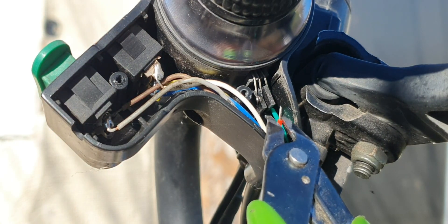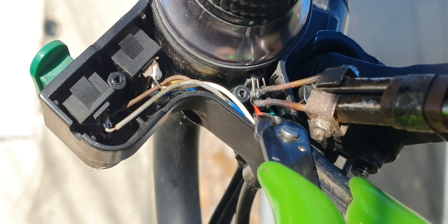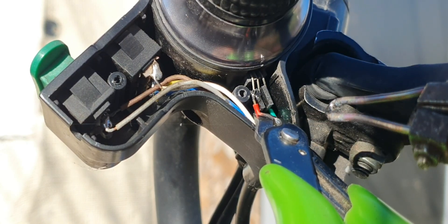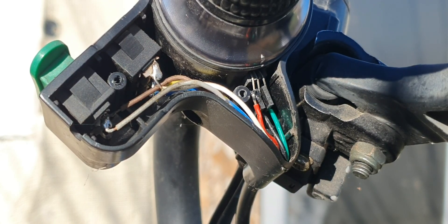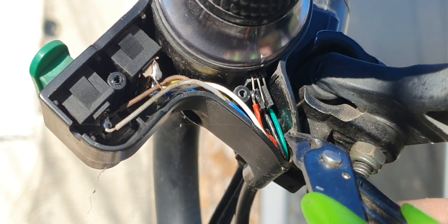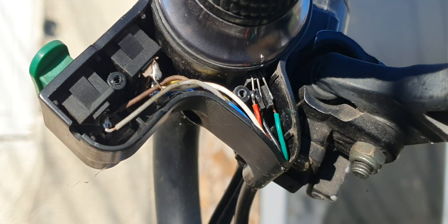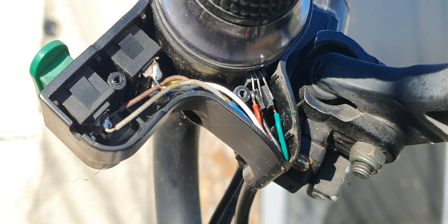I'll just gently try and hold this and stick it to the pin. Let me try and move these and make sure that they're okay there. That's nice — those are okay.